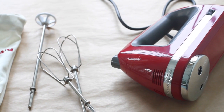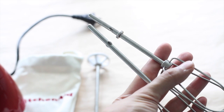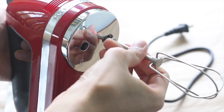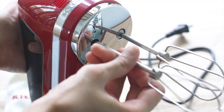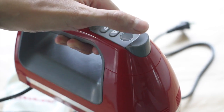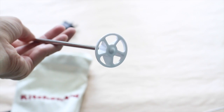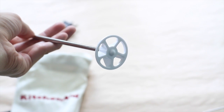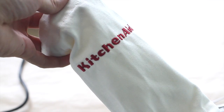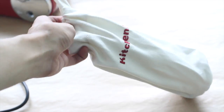This model comes with various attachments, and the most important to me are the turbo beaters, which you can easily attach by following the drawings on the hand mixer itself. When it's time to remove them, just push this button and it pops right off. It also comes with a stainless steel liquid rod attachment for blending soups and other liquids. I love that they threw in this little bag to store your attachments in when you're not using them.